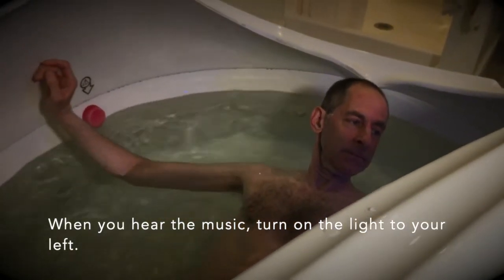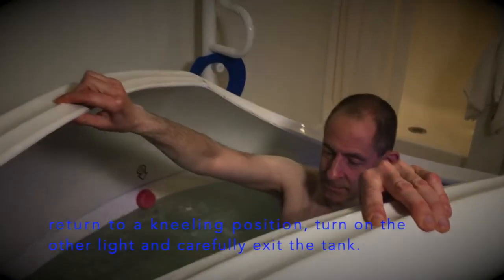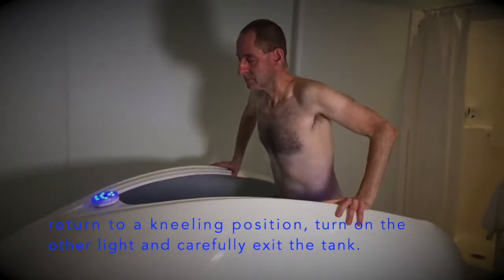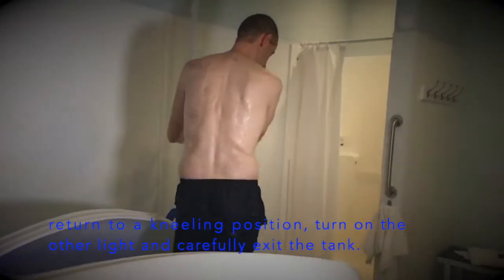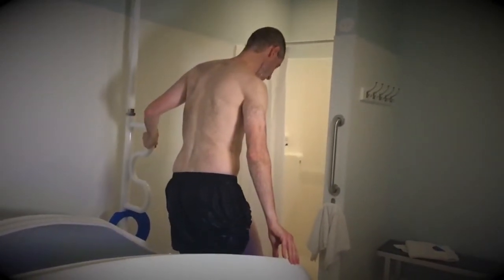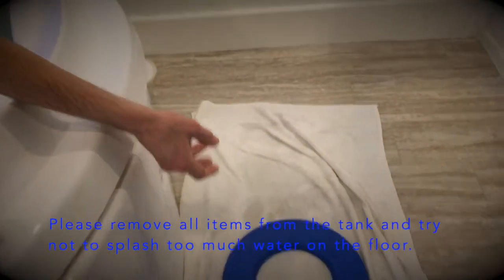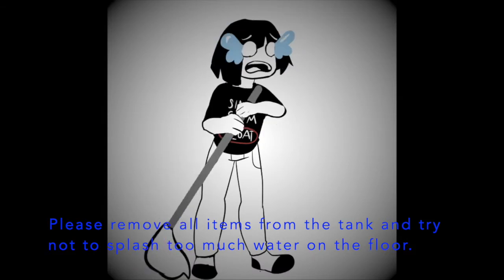When you hear the music, turn on the light to your left, sit up, return to a kneeling position, turn on your other light, stand, and carefully exit the tank. Please remove all items from the tank and try not to splash too much water on the floor.